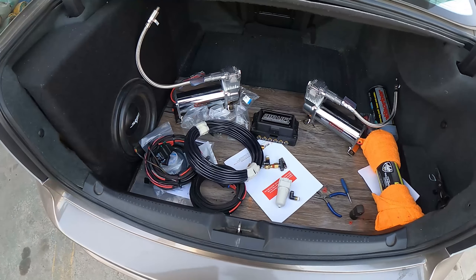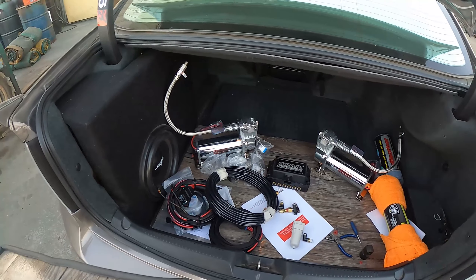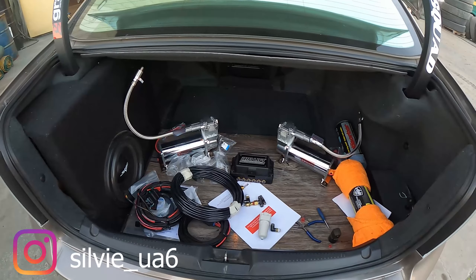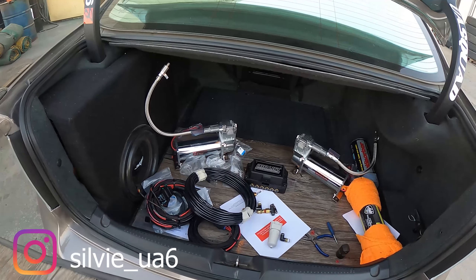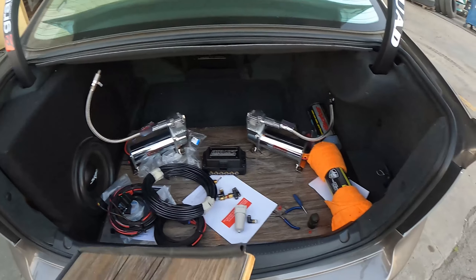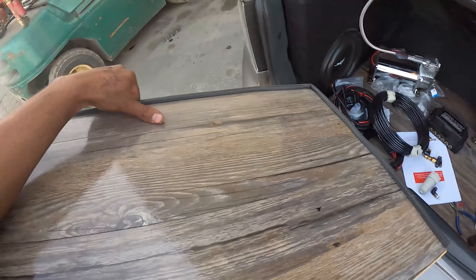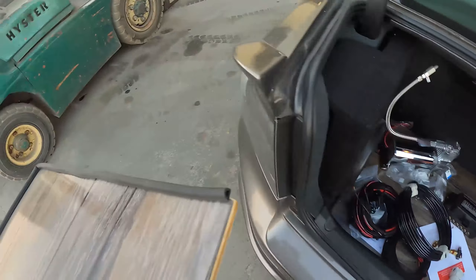Alright guys, I'm gonna show you how to kind of set this up. Big shoutout to Josh — I'll leave his Instagram link here, he gave me some tips and told me how to run it. So thank you a lot for his advice. I took this piece, got a little mark there and a little mark right there.